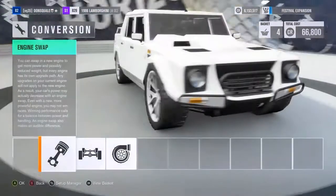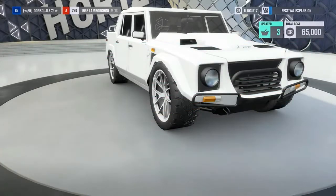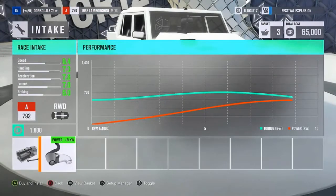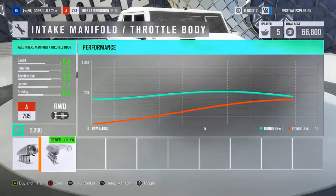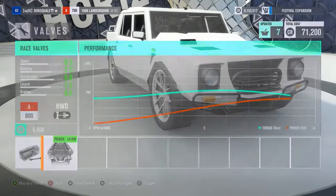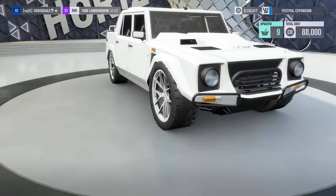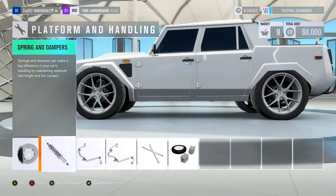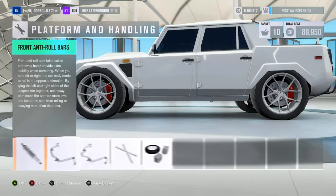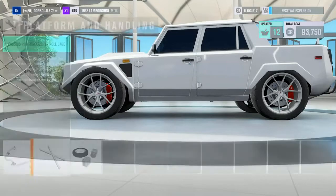I want to make this as much of a gas guzzler as possible. We already did the drivetrain swap, and I'm going to put the turbo back to stock since a turbo makes it more efficient — I just want to max out the engine. I'm starting out with the Lamborghini LM 002, hoping that a V12 Lamborghini motor swap will make it a real gas guzzler.